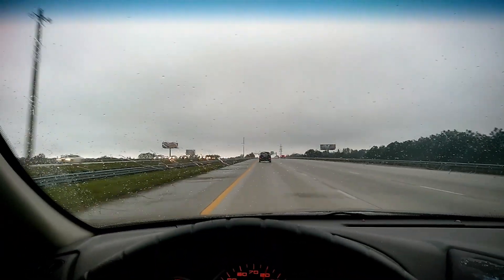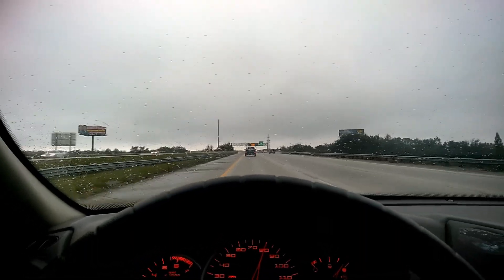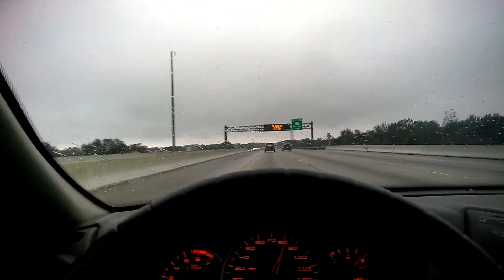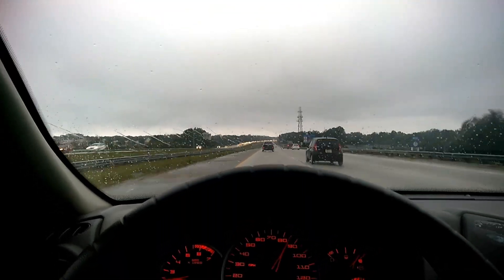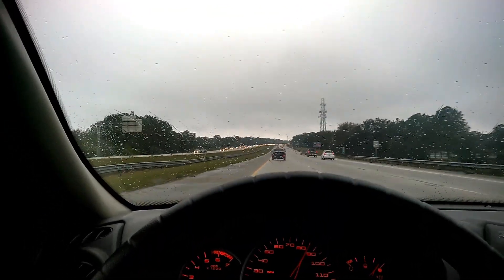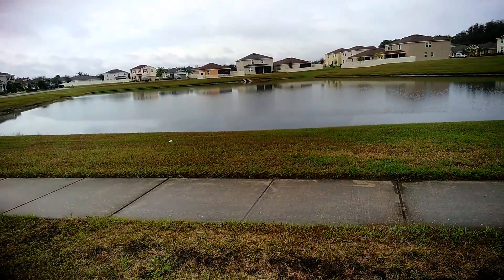I woke up to another day of awesome rain — I'm not sure how long this is going to last. It's kind of dreary in Tampa today, everything just looks really hazy and crappy out. Hopefully when I get to where I'm going it'll be a little brighter and it won't be raining, because this really sucks. Hey guys, I'm at my location — got this awesome little pond to go play in.